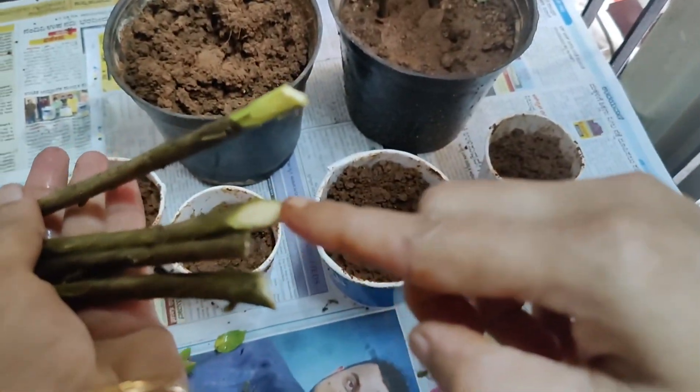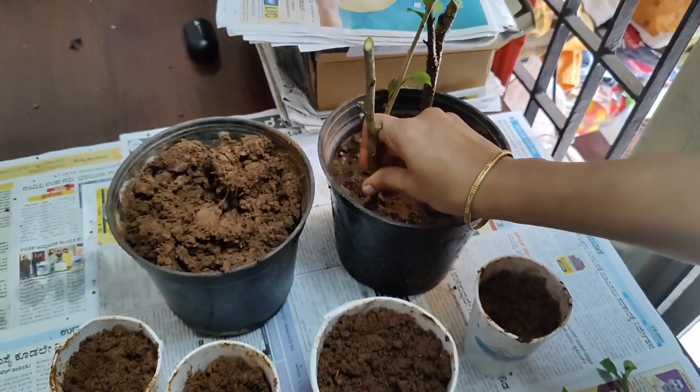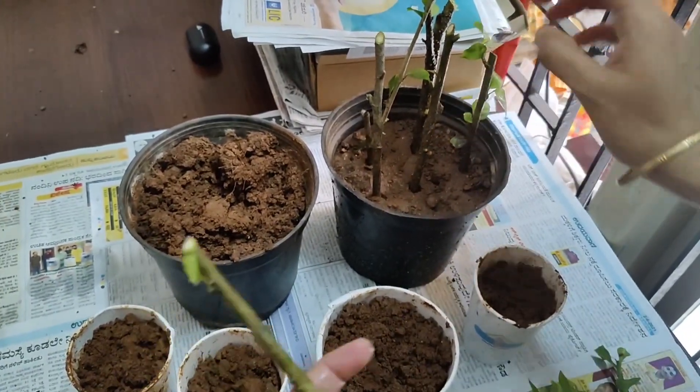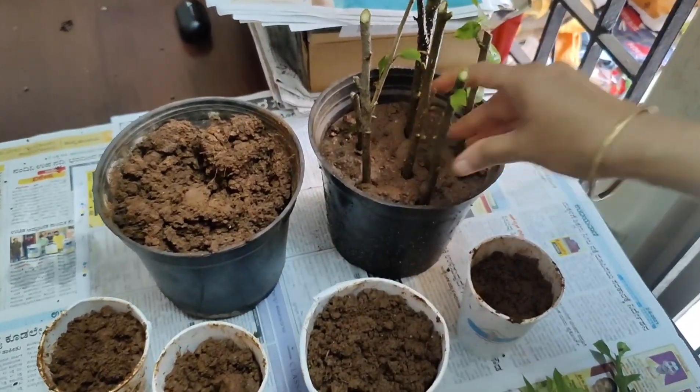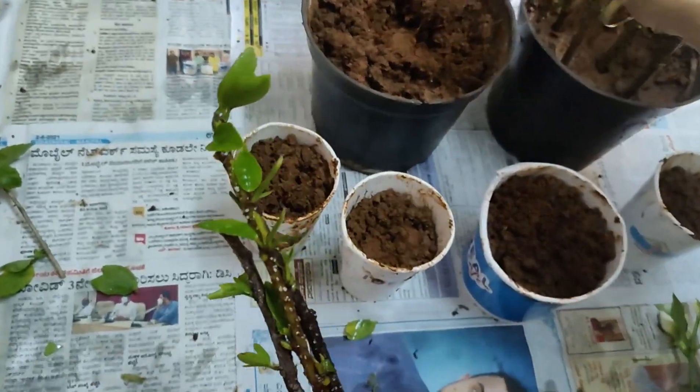So, we can place the cutting in this pot. The cuttings are dark red.